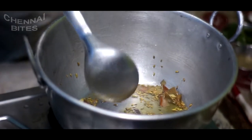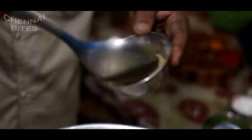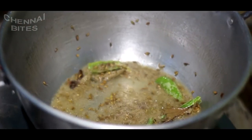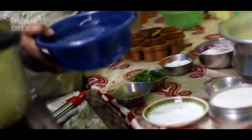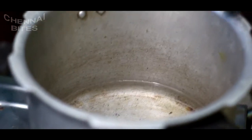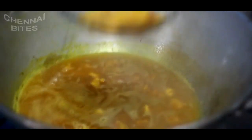I am going to add 1 spoon. We will put the oil in the mix jar. We will put the oil in 1 cup of water. We will put the oil in the mix jar and try it.